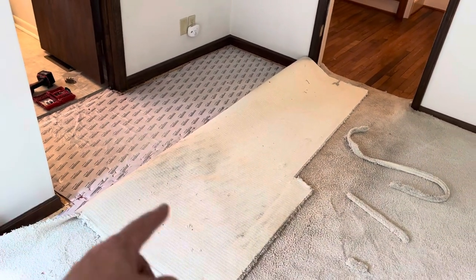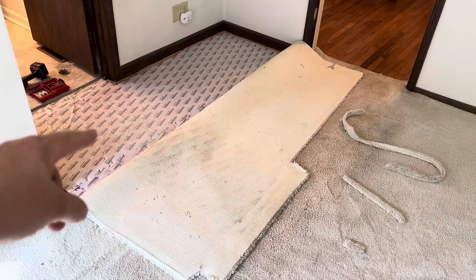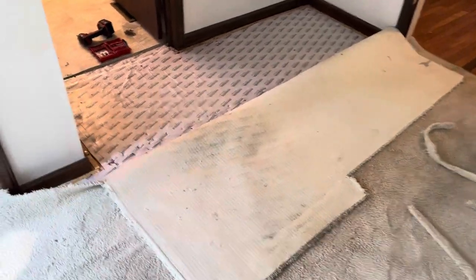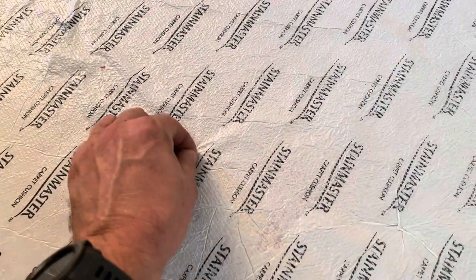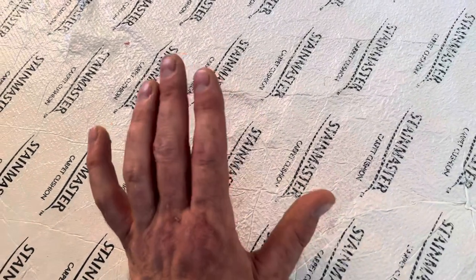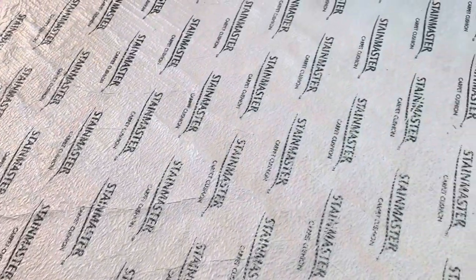First off, you can see the carpet has gotten wet at some point because the ink from the carpet padding is on the back of the carpet right there. But this padding in particular is a special kind of pad — it's got a moisture barrier on top. When you look at it, it's like a rubbery plastic kind of thing and it's supposed to prevent moisture from getting through into the pad. That's a good thing. It's great if you've got pets because if they have an accident in the carpet, it'll only be in the carpet.